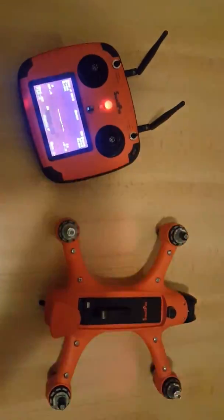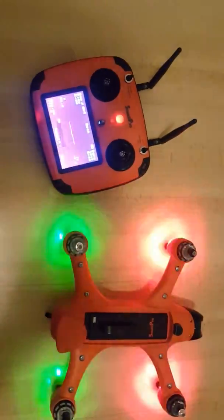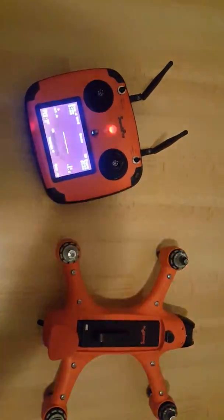And that's how to calibrate your gyro and your IMU. Stay tuned and check out my video on how to calibrate your compass. Bye!